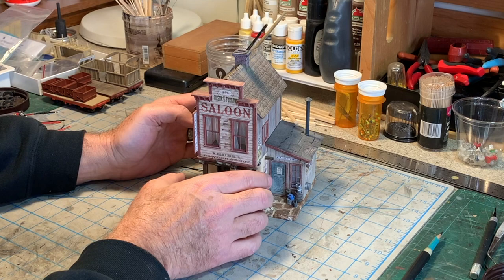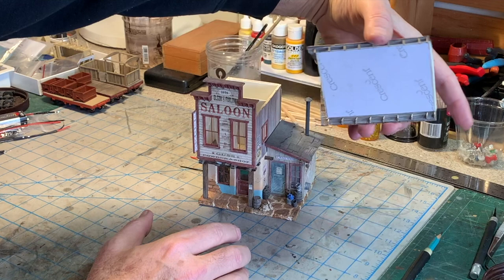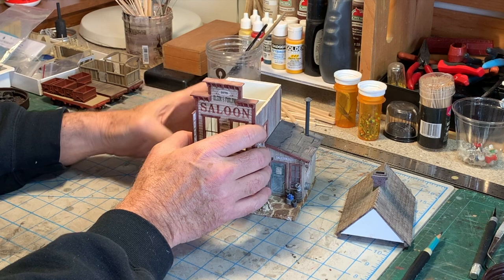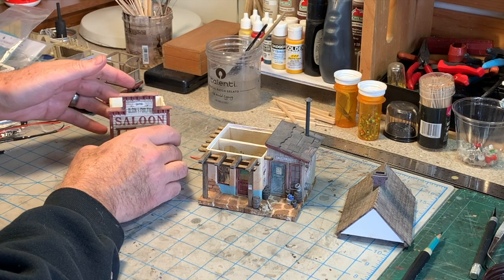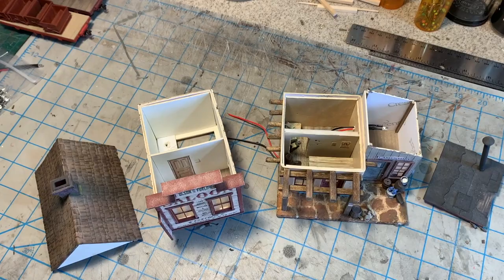At least I planned ahead, because this thing actually comes apart in one, two, three, four pieces, so I can access the interior. The roof is a unit that comes off like that, and then the second story comes off. It actually keys in, so it's a nice fit in the bottom story there. And then the roof comes off of the little lean-to also, so I can access the interior.